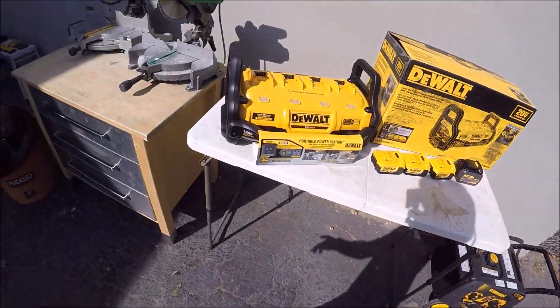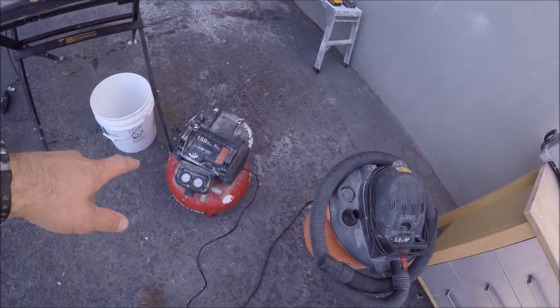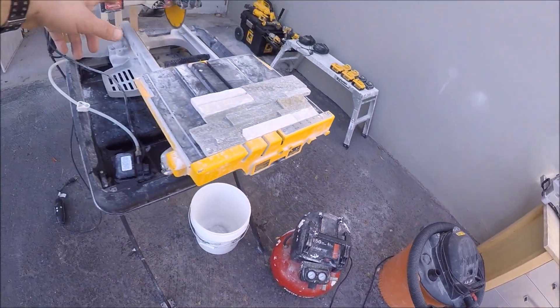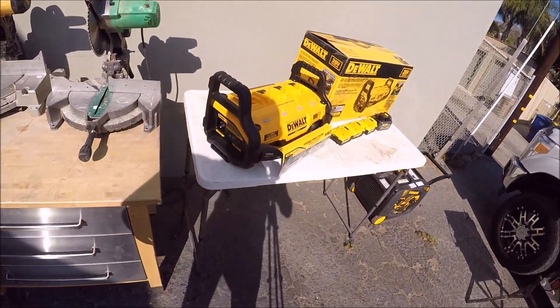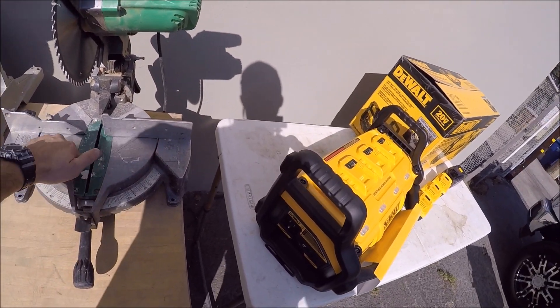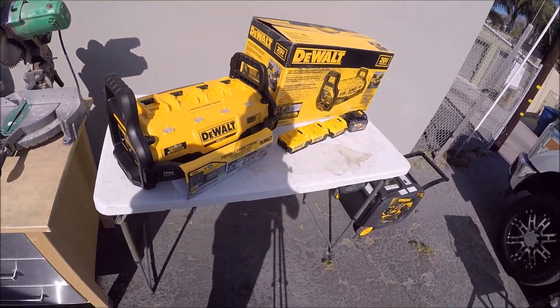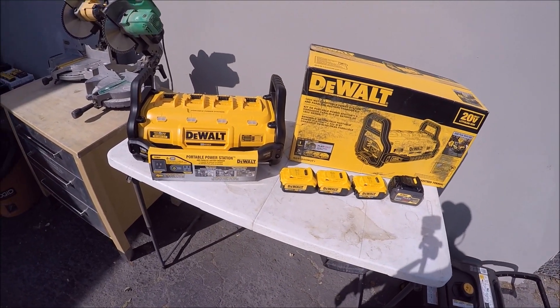So we're going to test a bunch of tools today: a table saw to see if it'll run that, a couple of compound miter saws, a shop vac, air compressor, tile saw — and see what it runs and what it does not run. We're also going to cut a bunch of lumber to see how many cuts we can get out of 2x4s and 4x4s before the batteries drain out.